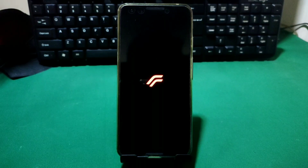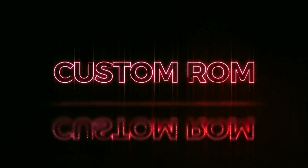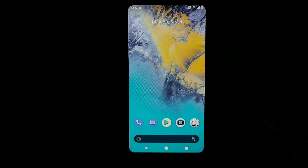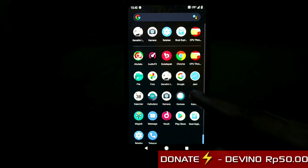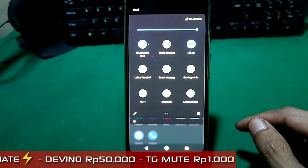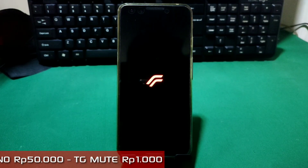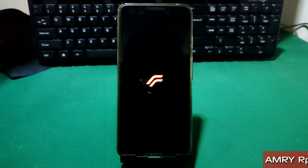Ternyata memasang sebuah custom ROM di HP Google Pixel 3 itu tidak semudah yang dibayangkan. Seperti biasa, balik lagi sama Bang Ojan. Video hari ini, Bang Ojan akan sedikit cerita tentang memasang sebuah custom ROM yang bernama ROM RR di HP Google Pixel 3, dan sekalian Bang Ojan akan mereview custom ROM ini.